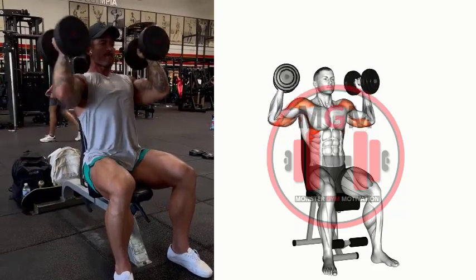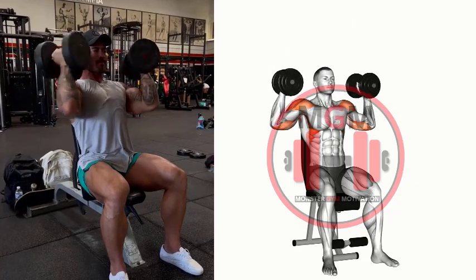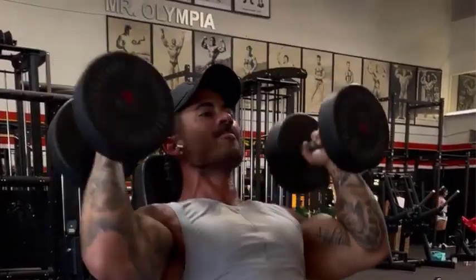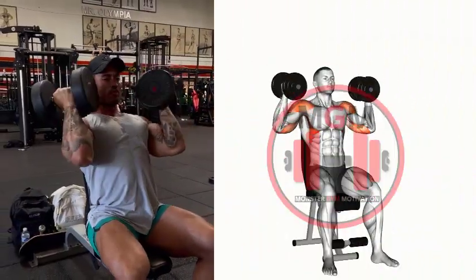Arnold Shoulder Press. Hold a dumbbell in each hand with your arm bent, as in the top of a biceps curl, so your palms are facing you. Instead of pushing straight up, spread your arms to each side laterally, then press your arms up and twist your hands so your palms face forwards. For full range of motion, finish by pushing your head forward.